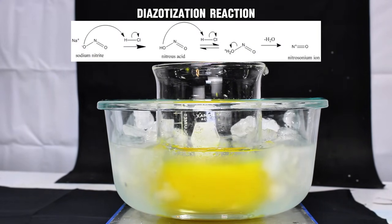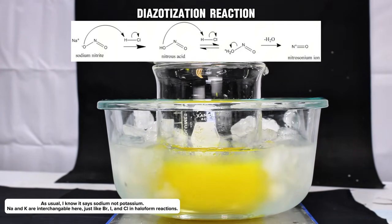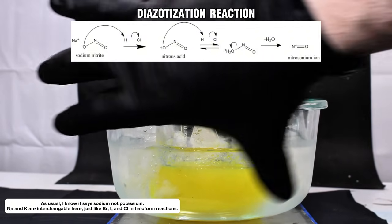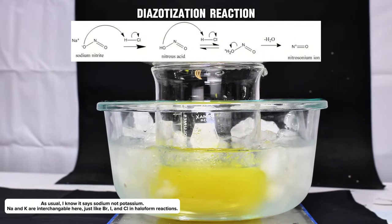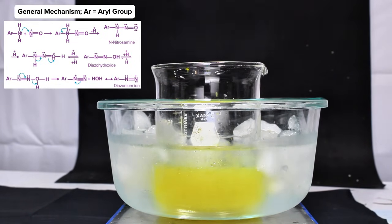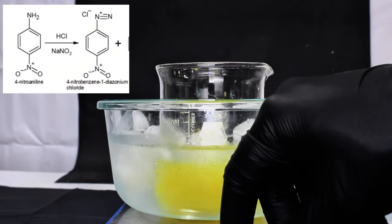What's happening here is called a diazotization reaction. In the first step, potassium nitrite reacts with hydrochloric acid forming nitrous acid and potassium chloride. This nitrous acid then reacts with another molecule of hydrochloric acid forming water and the nitrosonium ion, which is an extremely strong electrophile. The nitrosonium ion then attacks the amine group, which undergoes several rearrangement steps to eventually produce another molecule of water along with the diazonium salt, para-nitrobenzene diazonium chloride, which is our intermediate product.